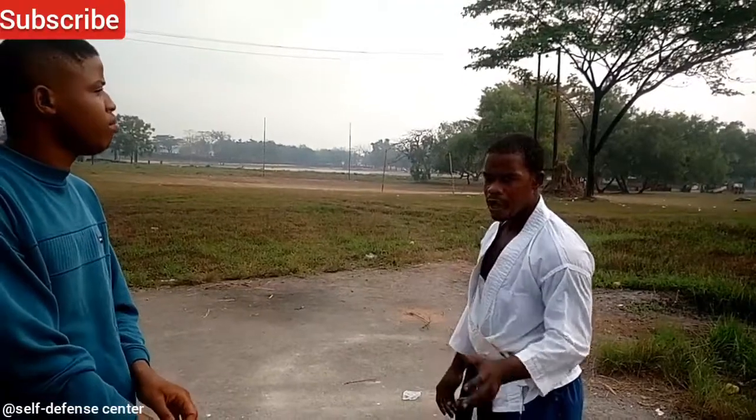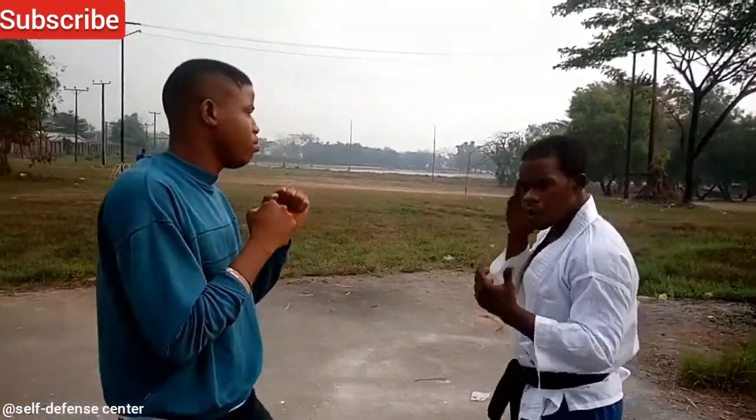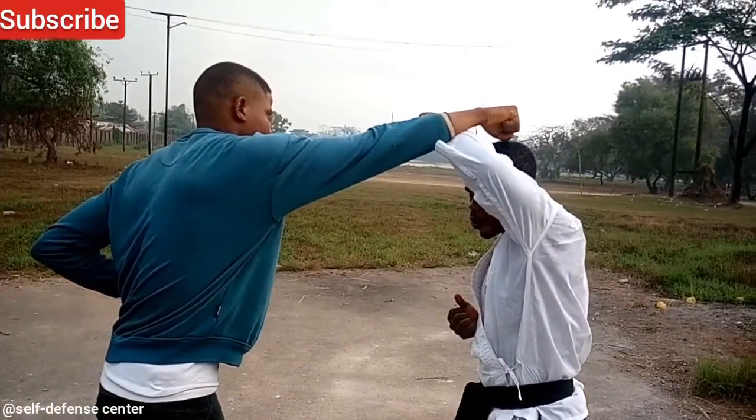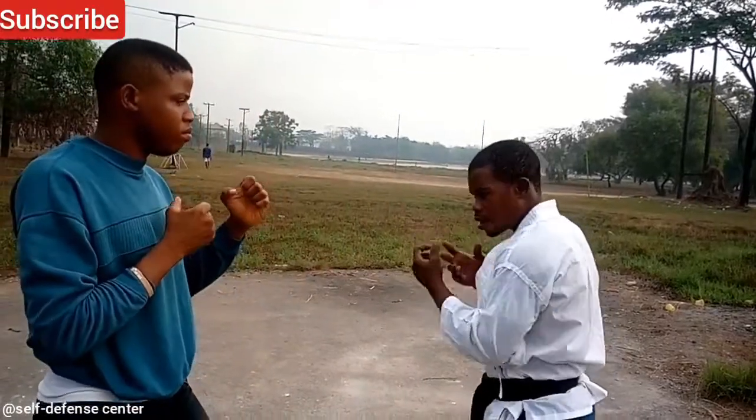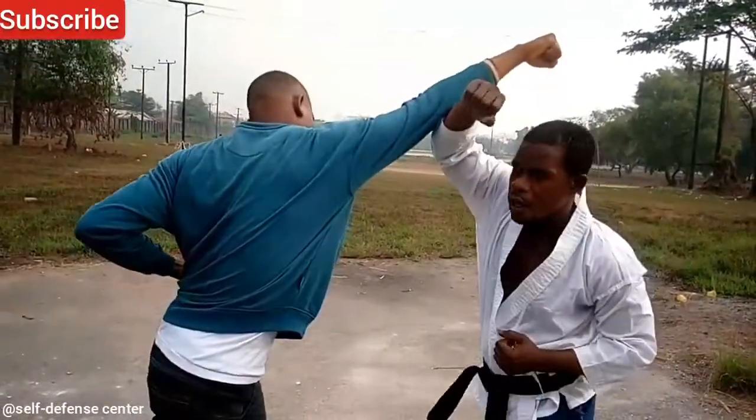Now we're going to take the different positions of punching and how to block well. Now you're punching to the face. We know that when you take a punch to the face, you're punching and you're blocking up. You use this area here and you just give it a go from the front.